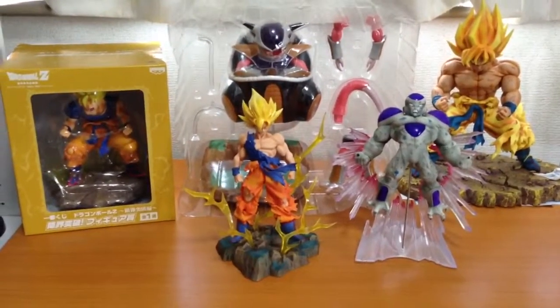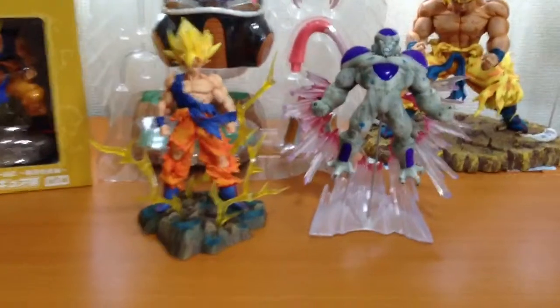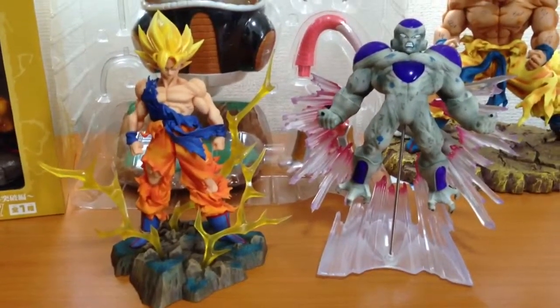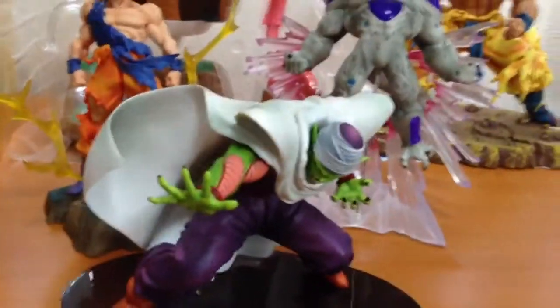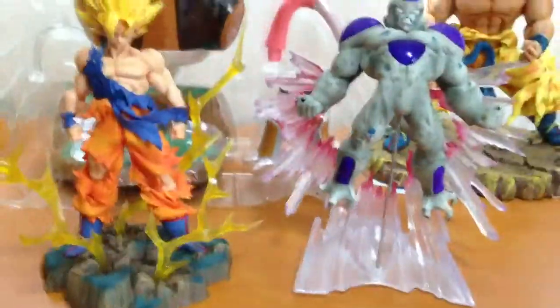You might be wondering what the best two figures are to have for that fight. Starting with the two figures in the front: this is Final Form Freeza and Super Saiyan Goku. These were two Ichiban Kujis released alongside the S-Cultures figure line, Series 1. The Super Saiyan 3 Goku and Piccolo were also from that line. Banpresto is still releasing new figures in that line, but this was Series 1, and they released two Ichiban Kujis along with it.